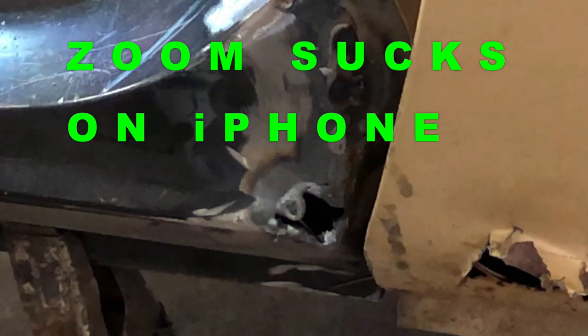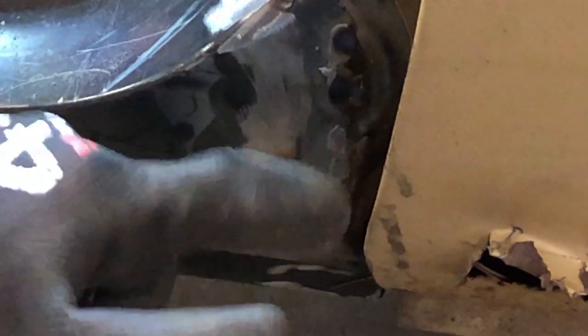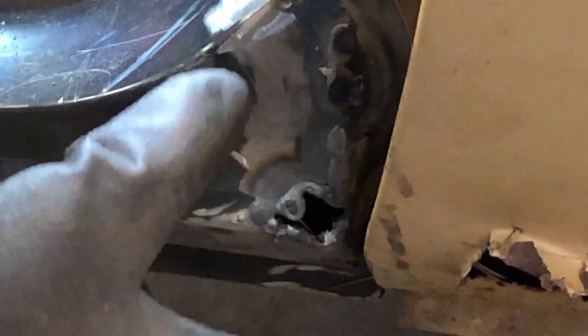I've got a couple other small holes I'm going to try and fill in to see how it goes. The other thing I learned is I may have been holding the torch too far away from the metal, so we need to get a little bit closer. Let's try it.